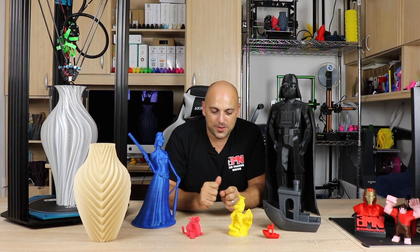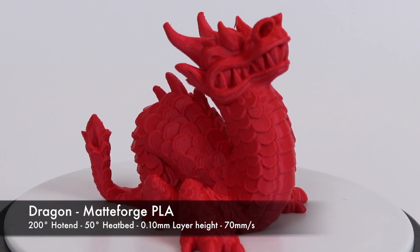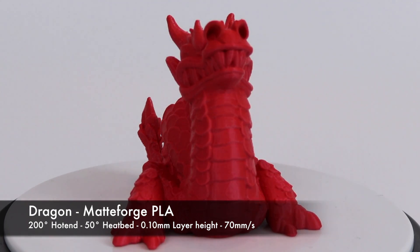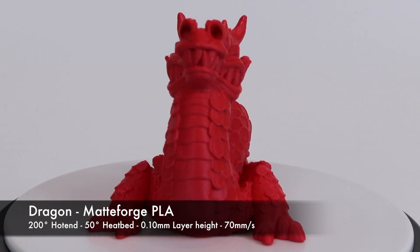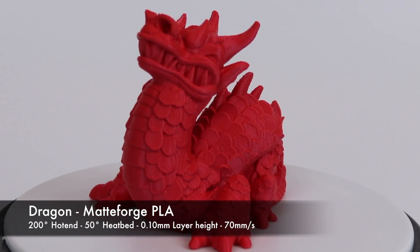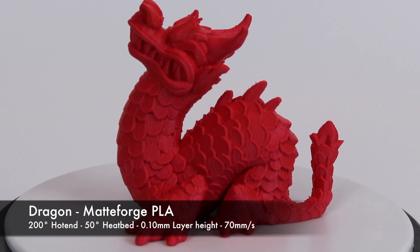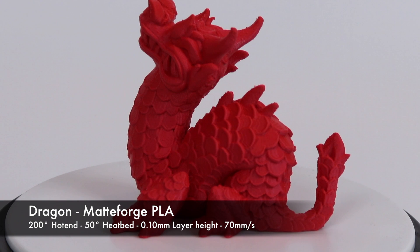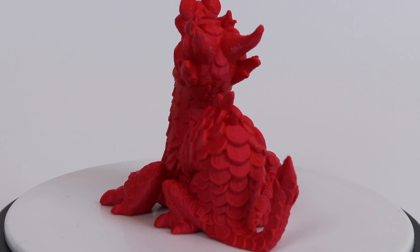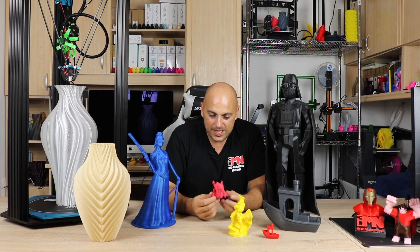Then just to replicate it and push the printer a bit further, I decided to print this dragon here. This was also printed at 100 microns but amped up to 70 millimeters a second — also Matte Forge Matte PLA. Once again it can handle itself. I have to admit I didn't go over 100 millimeters a second, simply because I feel that would be a ridiculous speed to push a printer, and I don't really need to. 100 millimeters a second is, I think, where you get a decent enough quality — anything more than that and I think the prints won't turn out that great.